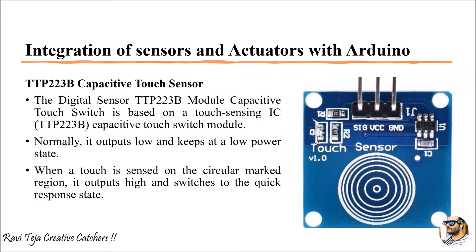Welcome to the course Fundamentals of FiOT. In today's class, with respect to integration of sensors and actuators with Arduino, we are going to do a practical experiment. In this experiment, we are going to interface a touch sensor to an Arduino in order to control a servo motor.